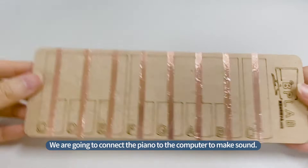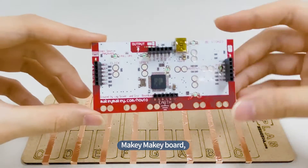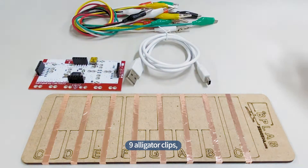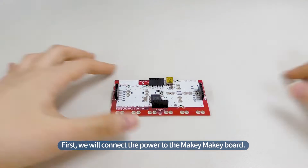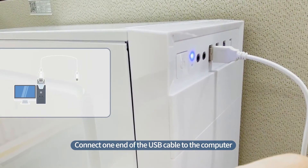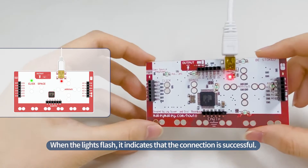We are going to connect the piano to the computer to make sound. We will use the wooden piano model, Makey Makey Board, USB Cable, nine alligator clips, and six jumper wires to create sound on the piano. First, we will connect the power to the Makey Makey Board. Connect one end of the USB cable to the computer, and the other end to the Makey Makey Board. When the lights flash, it indicates that the connection is successful.